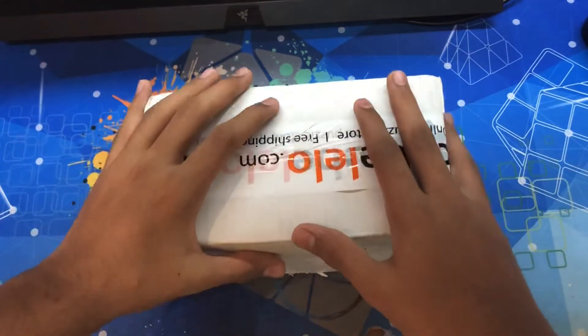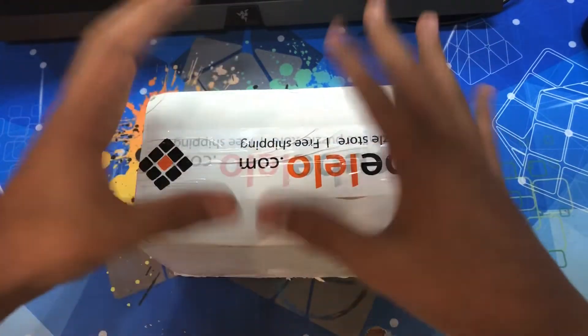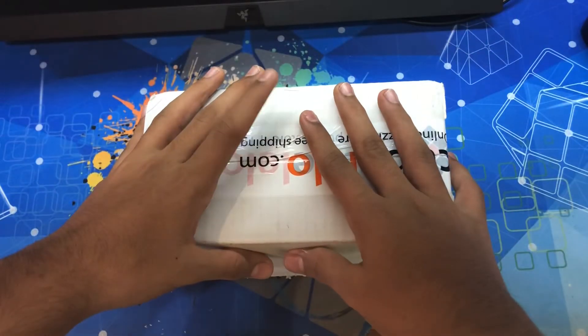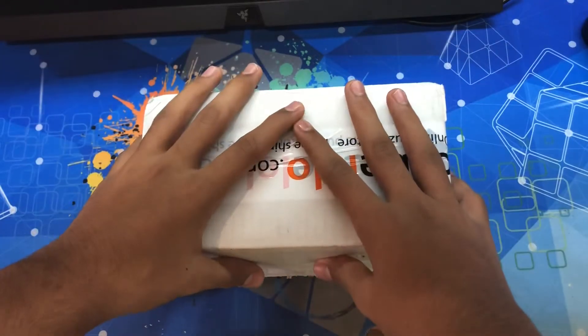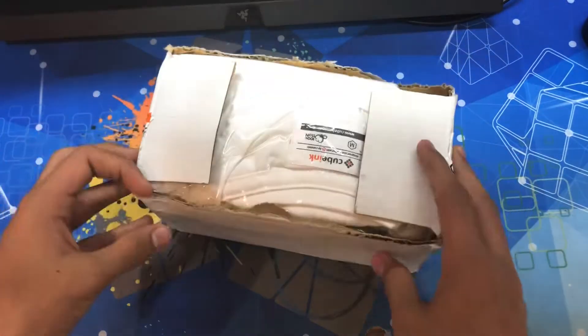Hey guys, Aamir here back with another video. In this video we have an unboxing from Cube Lelo. I'm going to be showing two cubes and a t-shirt which I bought from Cube Lelo. Let's get right into it.